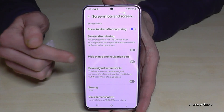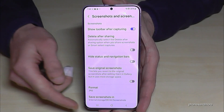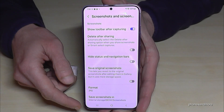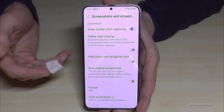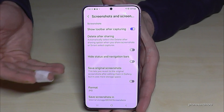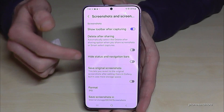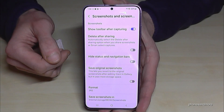What is interesting here is the option to hide the status bar and the navigation bar. These bars are always visible in screen recordings, so if you don't want them — for example, if you're making a gaming video for YouTube — you should hide the bars here so it looks much better.